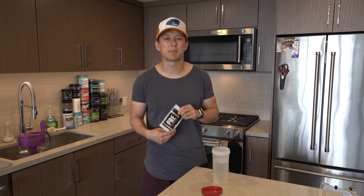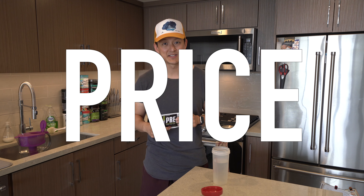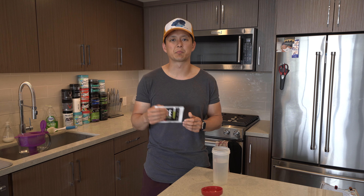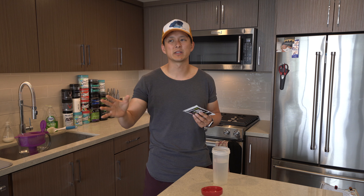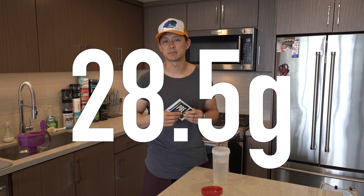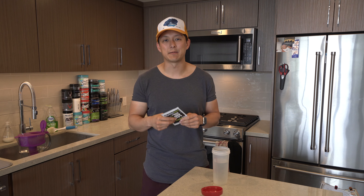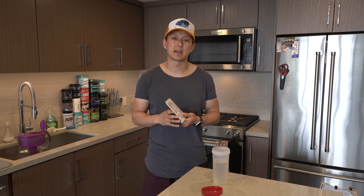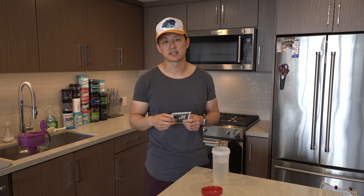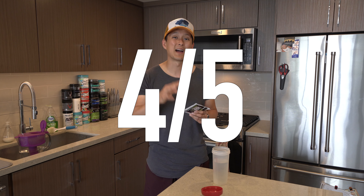So as you know, we talk about three different things here. Number one: price. $39.99 off their website. I would say that's a pretty good price — that is for 20 servings. Now the scoop size on this is pretty massive, basically 28.48 grams — essentially a 28 and a half gram scoop, which is a lot bigger than most. There's a lot of actives in here, a lot of different things. I'd give the price a four out of five.